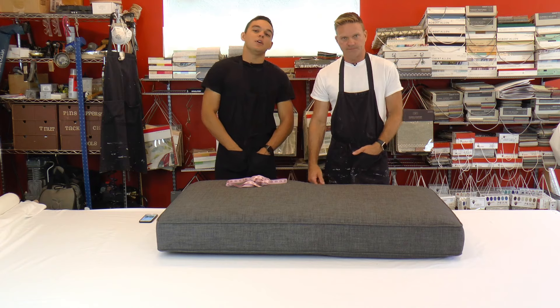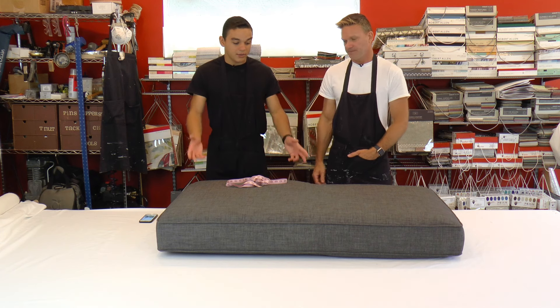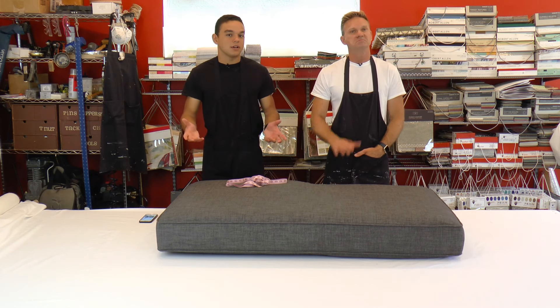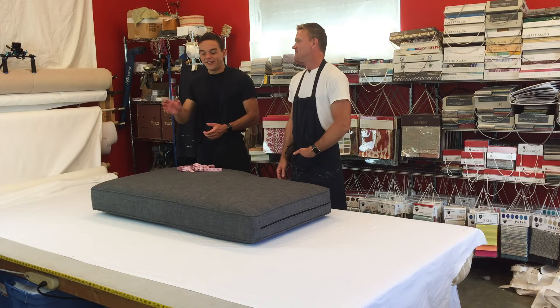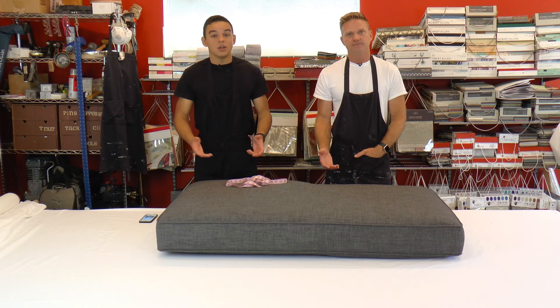Welcome to another episode of Do You Know What To Do. We've got a chaise cushion here today. It may seem a little daunting how big it is for measuring, but it's really not that hard. It's easy. All you need to do is measure it just like you would for an L cushion. That's all it is.